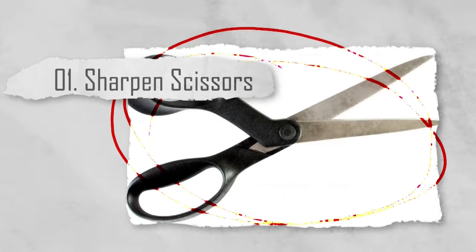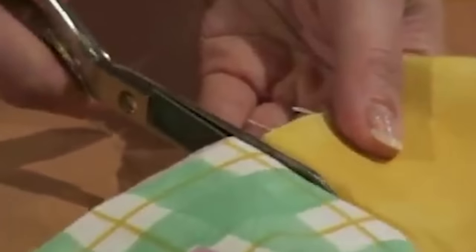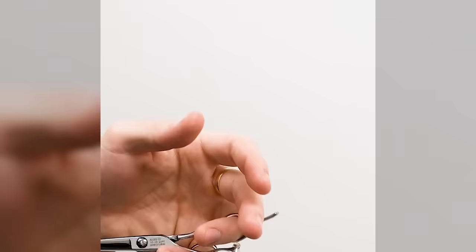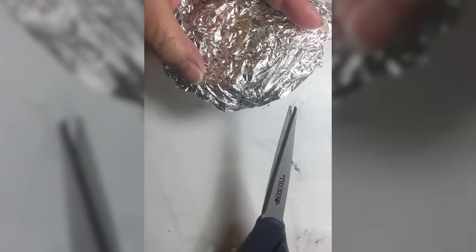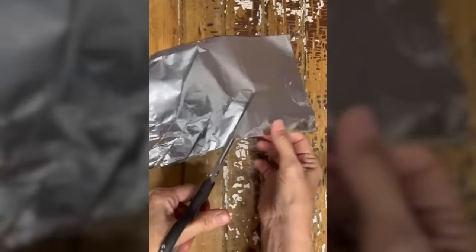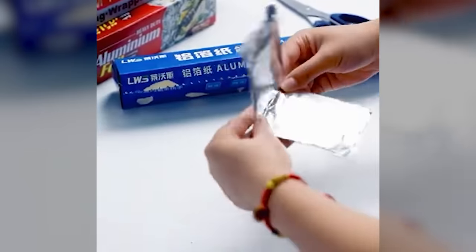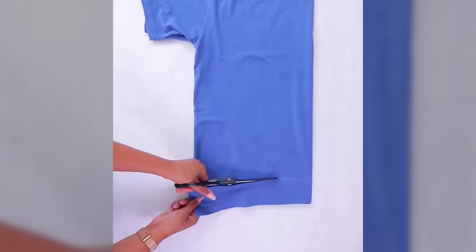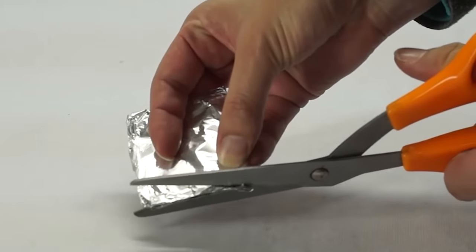Number one: sharpen scissors. Over time, scissors can become dull and less effective. This can be really frustrating when you're trying to cut something urgently, only for the scissors to make a mess of a very simple job. Not everyone has a sharpener handy to fix it. Luckily, it's as simple as having a little aluminum foil. Fold a sheet of aluminum foil several times and simply cut through it with the scissors. The blades are automatically sharpened as they cut through the metal sheeting, restoring sharpness and improving cutting performance.